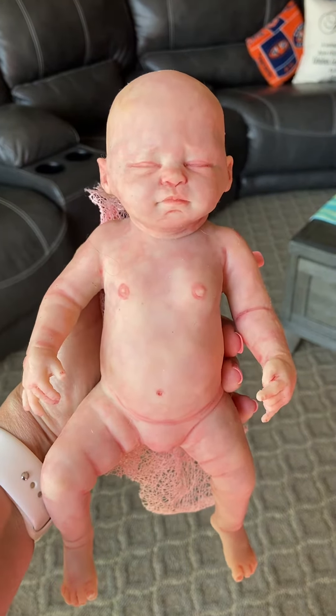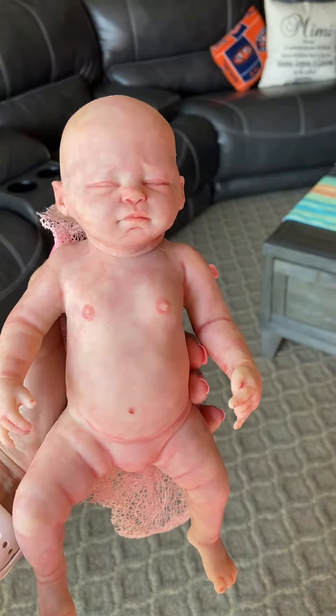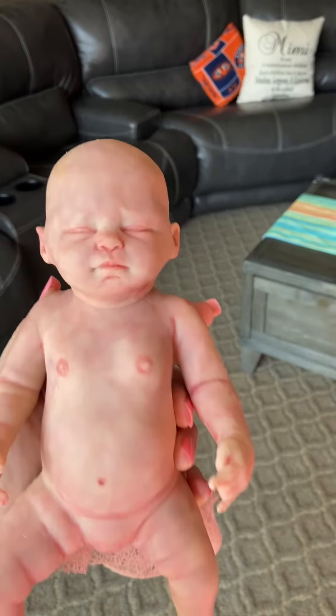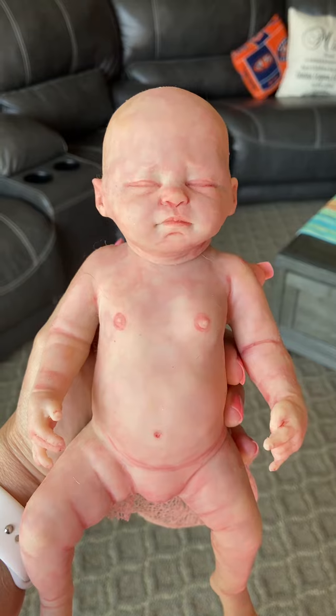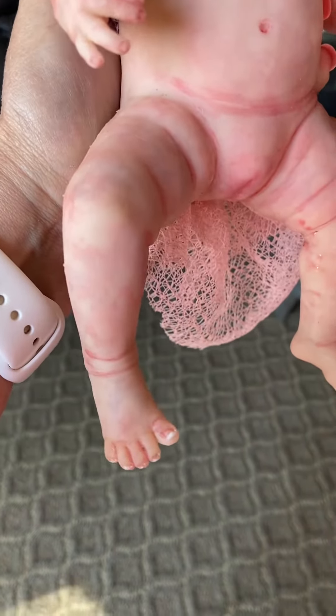I don't even know how else to put it. She is one of my best painting jobs I've ever done. She has just gorgeous modeling. I'm by a natural light window, so I'm hoping that you can tell. She's got such perfect little feet.